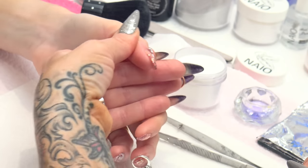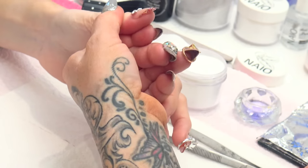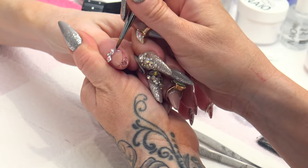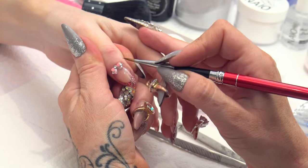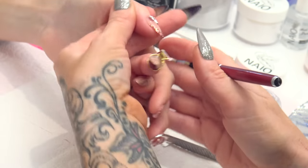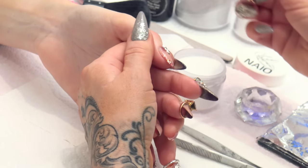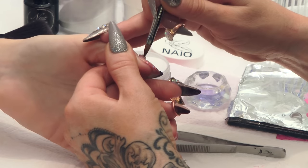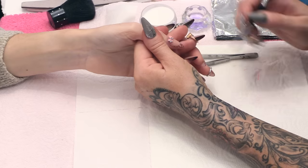And then what we are going to do — as you see it from the side here — you have got a little gap here and a little gap here. Now those will catch. So we are going to fill that in with some clear acrylic, which will make it more wearable. This is going to make it stay on longer as well, and it is going to stop it from catching on anything. So fill that side and then fill this side — drop that in there and just give it some encouragement to go where you want.